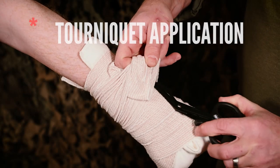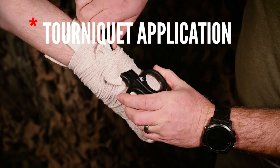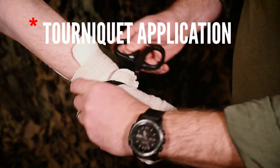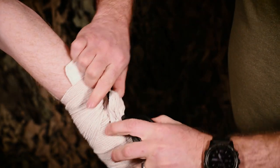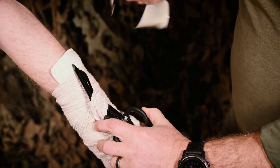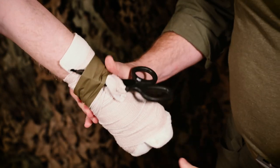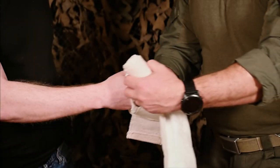If the wound requires a tourniquet to completely stop blood flow, an improvised windlass can be inserted under the last few wraps and twisted until bleeding stops. Then secure the windlass in place and mark the dressing with a T and the time applied.